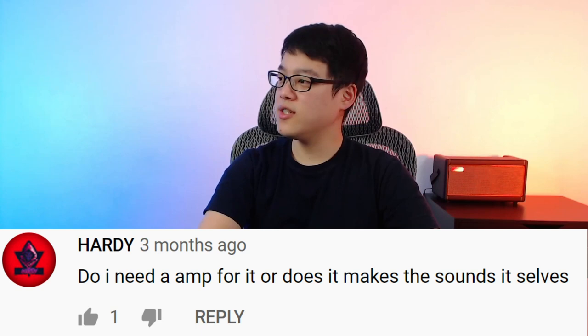Do I need an amp for it or does it make the sounds itself? No, you don't need an amp to use these headphone amps. You just need headphones to plug in to the device. I know it looks like an amp, but there are no built-in speakers, so you do need to plug in your headphones.